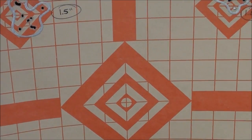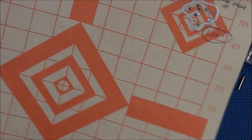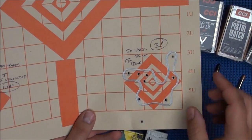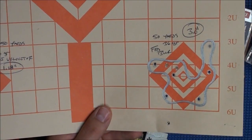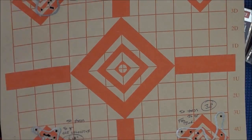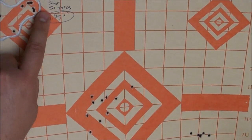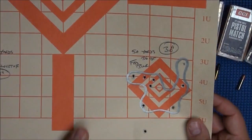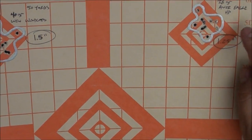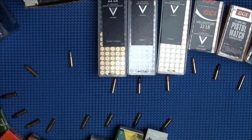Here's the last 50-yard target: the Wildcats produced a 1.5-inch group, the CCI Velociters a 1.18-inch group. The Federal Bulk Pack was the worst performer — a 3-inch group. The Federal Champion also showed a 1.75-inch group. There's another American Eagle group here — 1.25 inches. So that's 50 yards with the Talo Ruger.